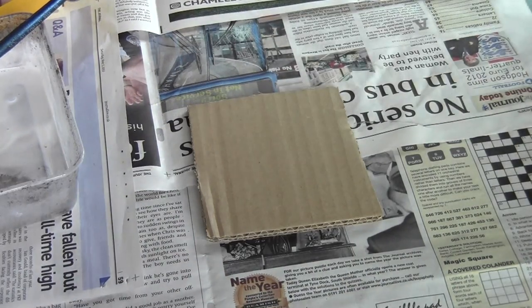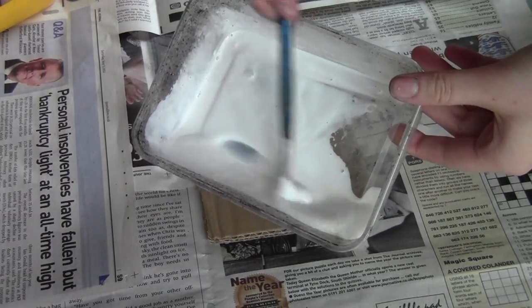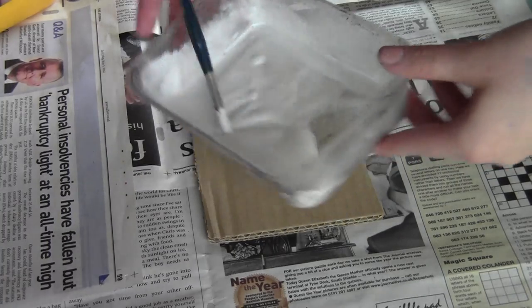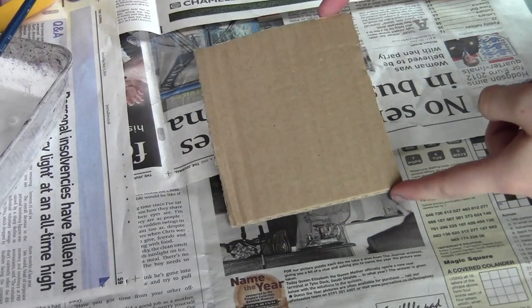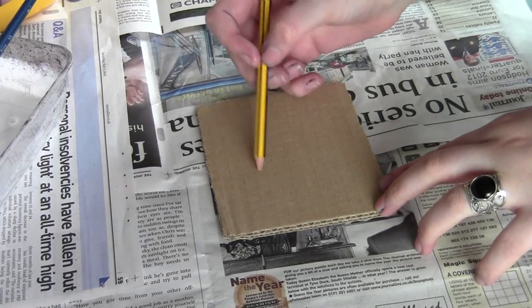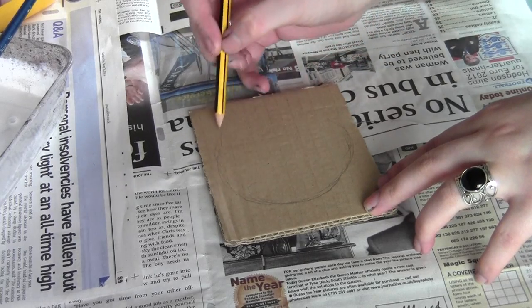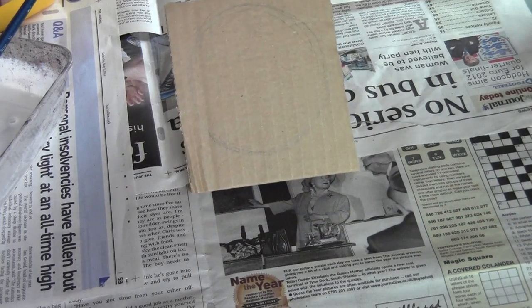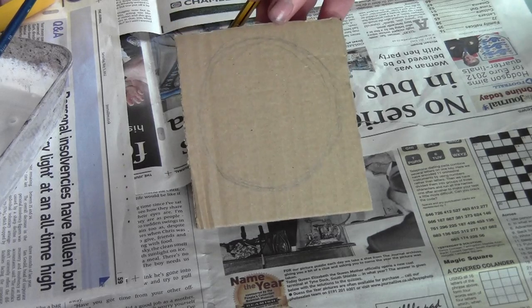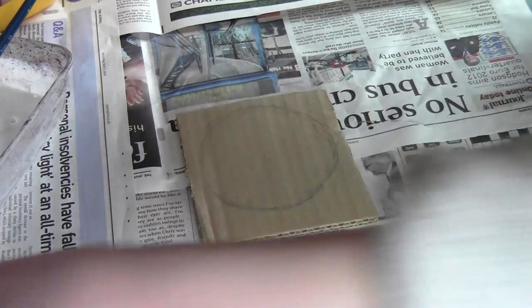So Alice is going to take over and actually make the object now — I'm just going to talk you through it. Off camera before we started, we've mixed up the PVA mixture, which is three parts PVA to one part water. You can see the consistency there — that's going to provide all the glue we need. We've got a piece of cardboard, and first you need to mark out the size of your crater: this is going to be the lowest part, and that marks out the outer line, then your centre hole can be a little bit smaller than that.